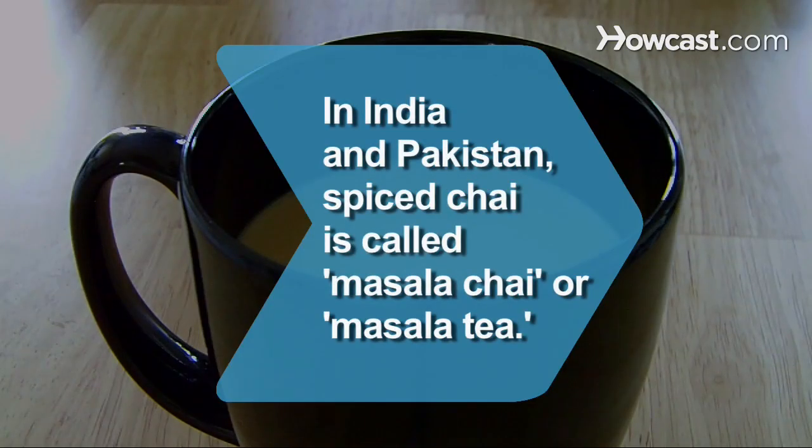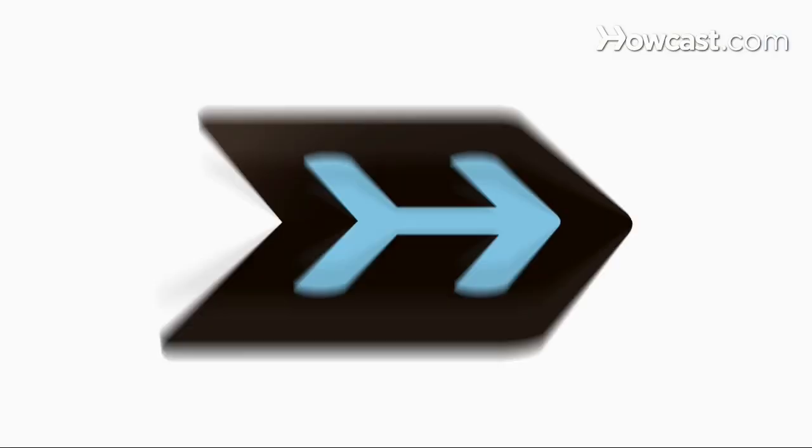Did you know? In India and Pakistan, spiced chai is called masala chai or masala tea, because masala means spices.